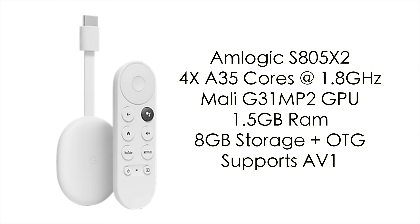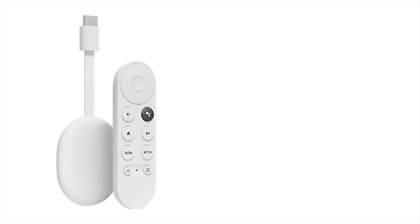When it comes to specs, this is a step down from the original 4K model. For the CPU, we've got the Amlogic S805X2 — four A35 cores at 1.8 GHz. For the GPU, we've got the Mali-G31MP2. 1.5 GB of RAM, as opposed to 2 with the 4K model. 8 GB of storage, and this does support OTG storage over USB Type-C. With the S805X2 we do have AV1 support. The original 4K model had the S905, and I don't think gaming or emulation performance is going to be much different on this version with the 805.